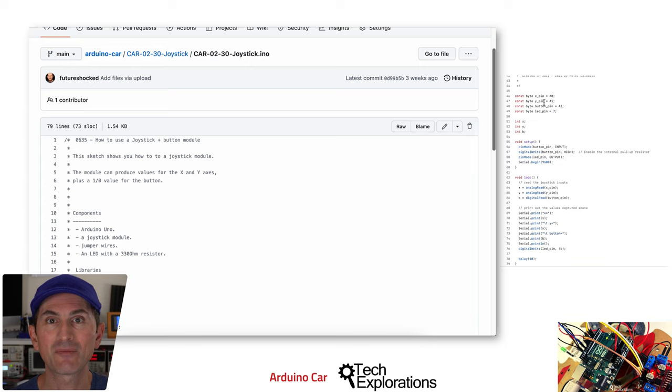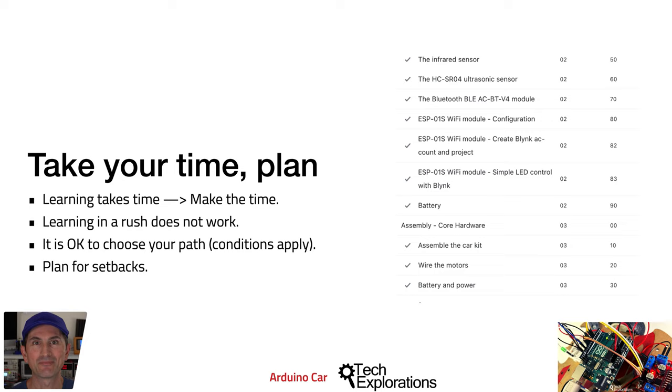Now let's talk about time. Learning anything worthwhile takes time. Plan for your learning and dedicate the necessary time to your schedule — be in control of your learning through planning. I have designed this course for people that are already familiar with Arduino wiring and programming. You can complete the course out of order if you feel comfortable with the individual hardware components. If you have gaps in your knowledge, you should complete the course in a linear manner, one lecture at a time, from start to finish.